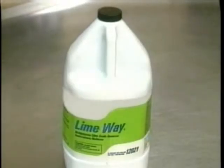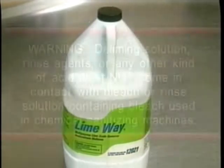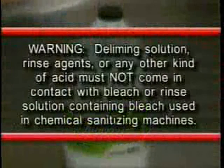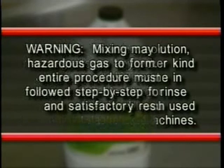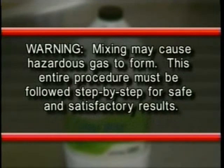When deliming is necessary, a deliming agent should be used for best results. Warning: deliming solution, rinse agents, or any other kind of acid must not come in contact with bleach or rinse solution containing bleach used in chemical sanitizing machines. Mixing may cause hazardous gas to form. This entire procedure must be followed step-by-step for safe and satisfactory results.